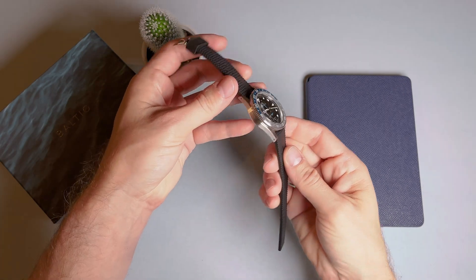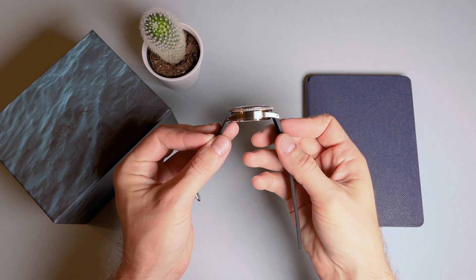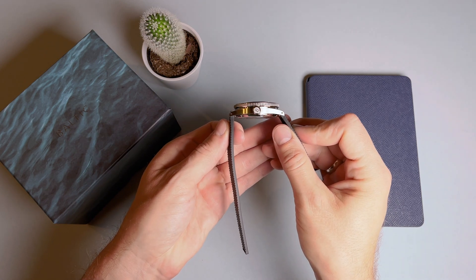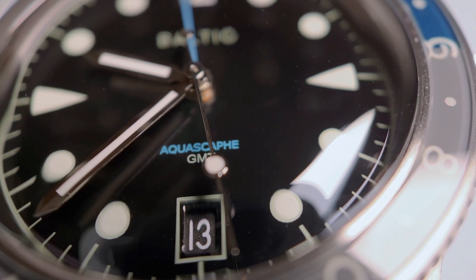The case on this watch comes in at 39mm in diameter, 12mm in thickness, and 47mm lug-to-lug. These are the exact same dimensions as the Dual Crown reference we previously reviewed. However, I think this model, given the external bezel, makes the face appear quite a bit smaller. At this size, this watch should fit comfortably on nearly all but the smallest wrists.